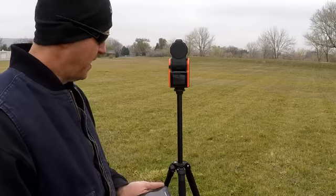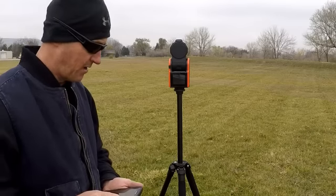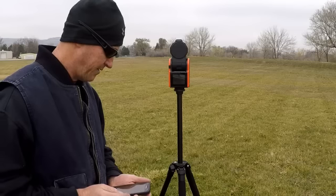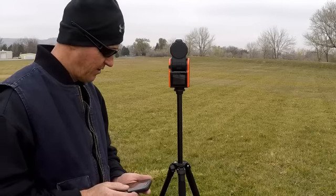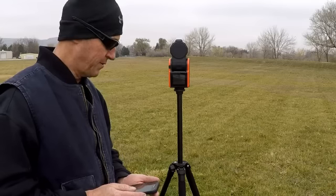I've got the camera mounted on the tripod — the free tripod that Solo Shot sent out for waiting so long. It's not bad, but it's all plastic. It probably won't last very long. So if you need a tripod, get a better one. This one's not going to last.